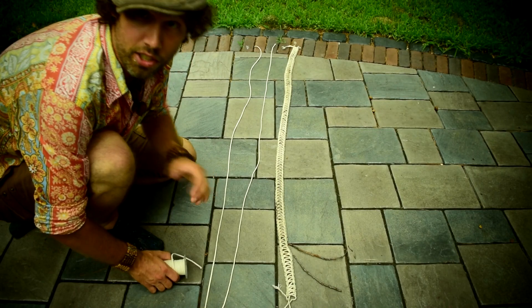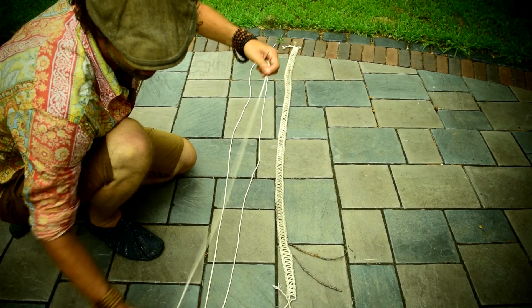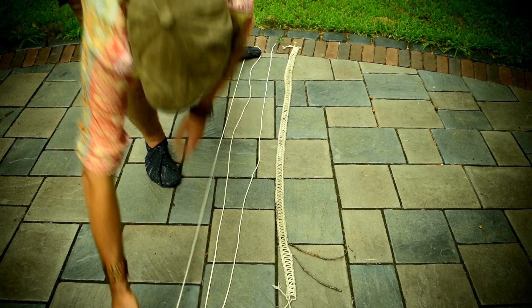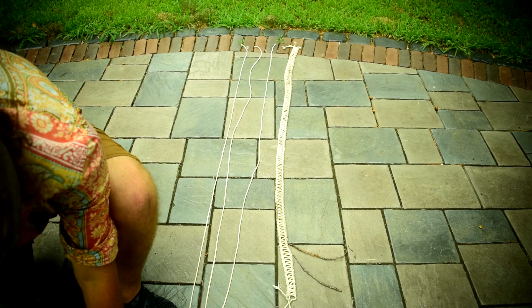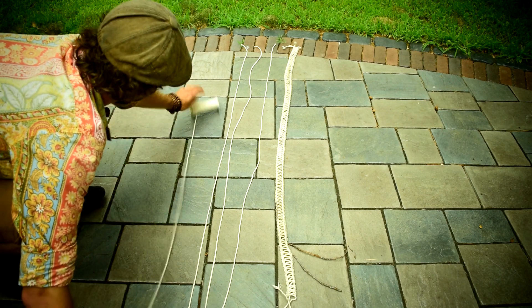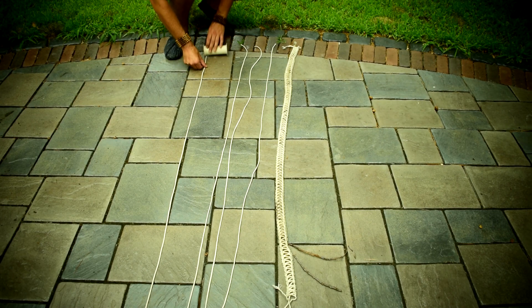After cutting and measuring your outer two pieces, you're going to take another piece, leaving it on the roll, and bring it all the way to the ends of your string. At that point, you're going to reverse it back on itself. So what you're wanting to do is get one solid piece that is double the length of your 76-inch pieces, which will end up being around 152 inches or so.